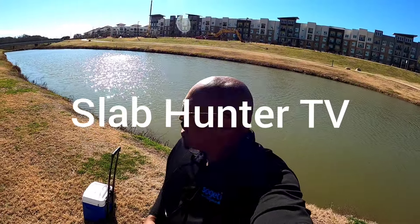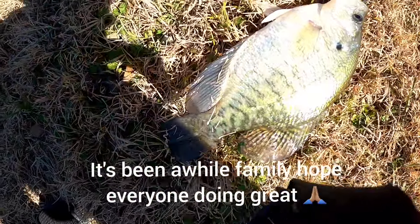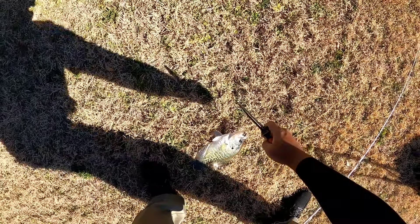All right guys, I'm back in business! Got my first crappie in a long time — that's a nice old slab. That's about a 12 inch crappie, got him on a rattle trap.